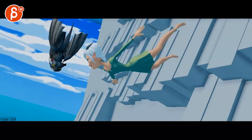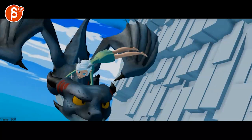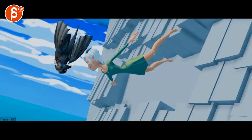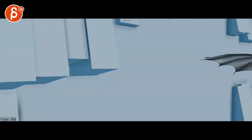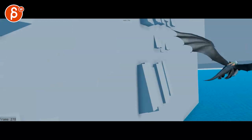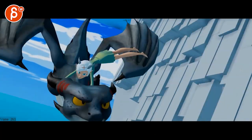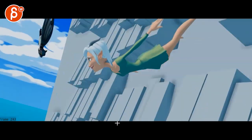If this were live action — an actual actor with a CG dragon — it would feel like that person would just die, like the arms would be pulled out of the sockets. With CG you can get away with it, but I still wonder if you could slightly slow it down — just curious.